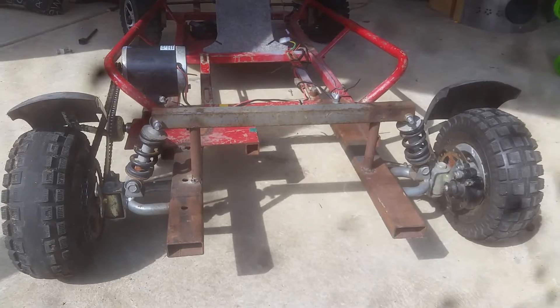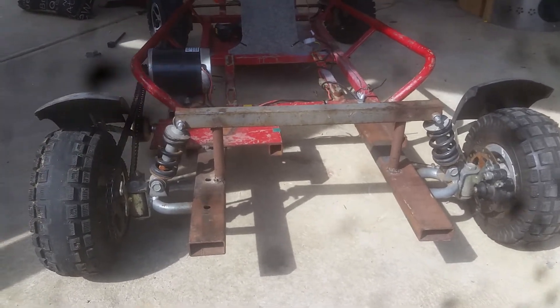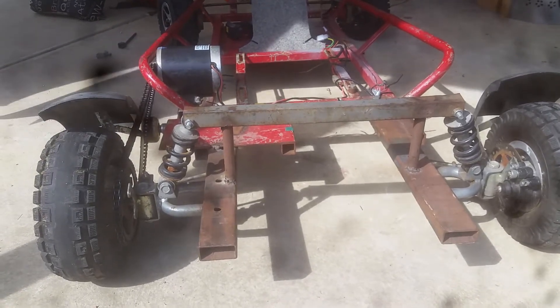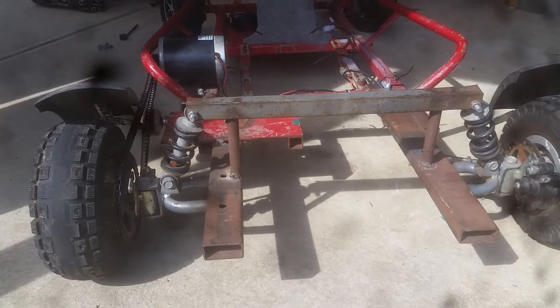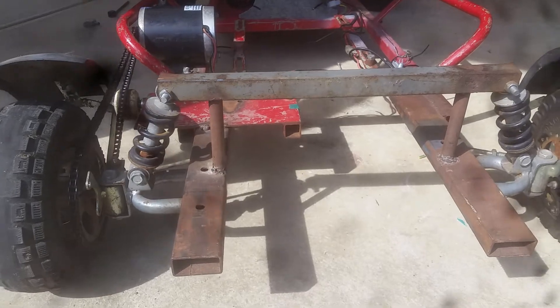For the rear axle I chose a dead axle. I just chose to drive one wheel because it was easier — otherwise I'd have to either make an axle or run two motors. As I only have one motor, I just chose to drive one wheel.